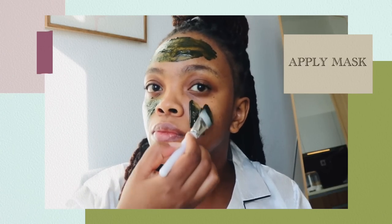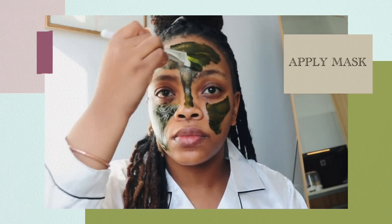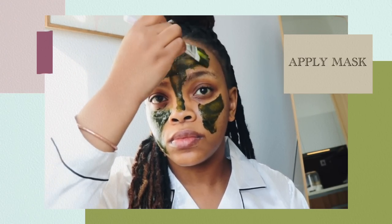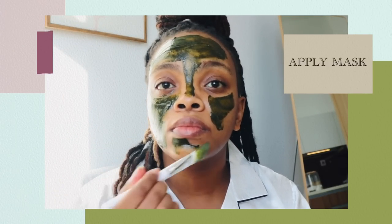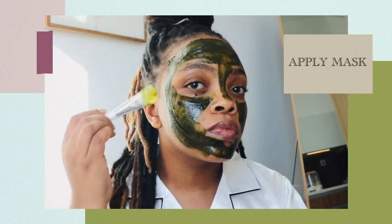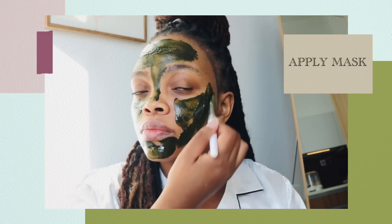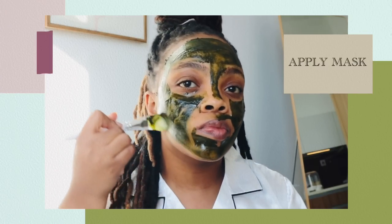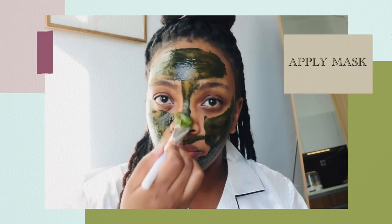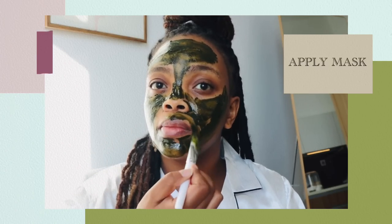Guys, if you haven't checked out my skincare playlist, you can check it out. It is available on my channel where I share some more natural skincare tips and things that I incorporate in my skincare regime. When applying the mask, be careful not to get any matcha honey in your eyes, as this could be extremely uncomfortable and very irritating. Just make sure to be careful when applying the mask and make sure to cover most of the surface of your face.